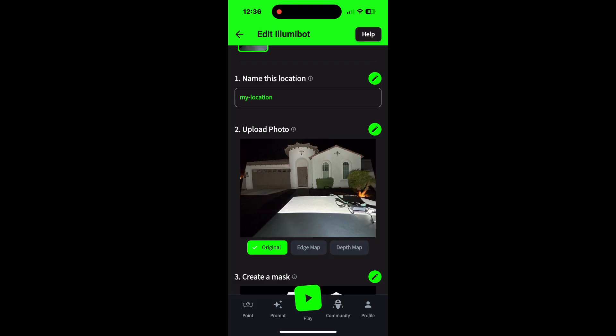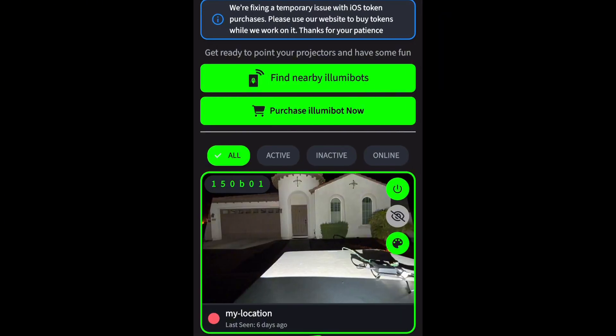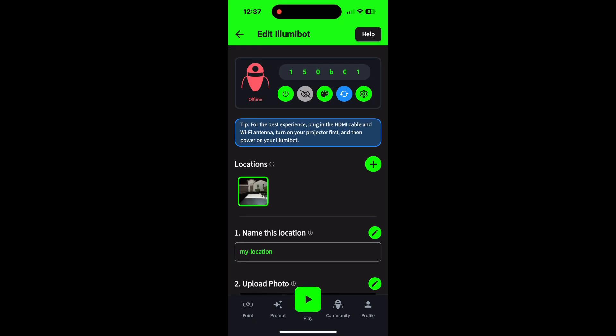Open your app so we can start the masking process. It doesn't matter where you open the app — at the very bottom there's going to be a navigation bar, and it'll say Point. Push Point. Once you push Point, you're gonna see a number with your house — mine says 150B01. Even if there's no photo there, that is the name or number of your bot. If you have more than one bot, you'll have two different numbers.